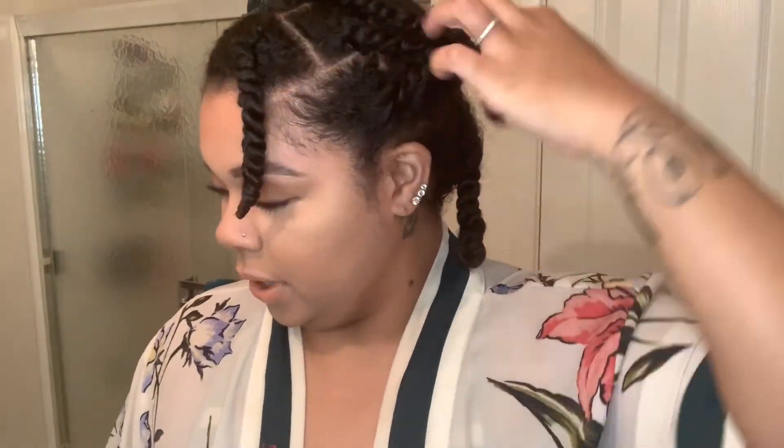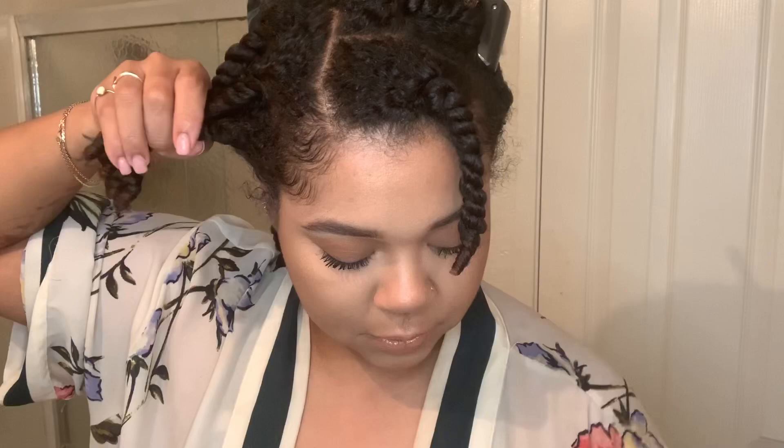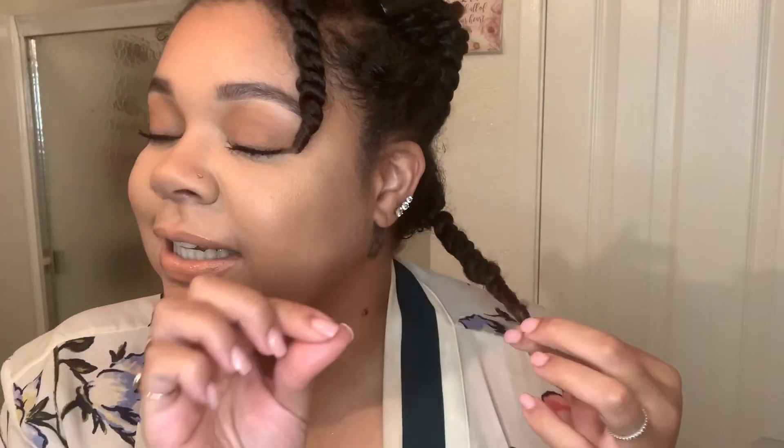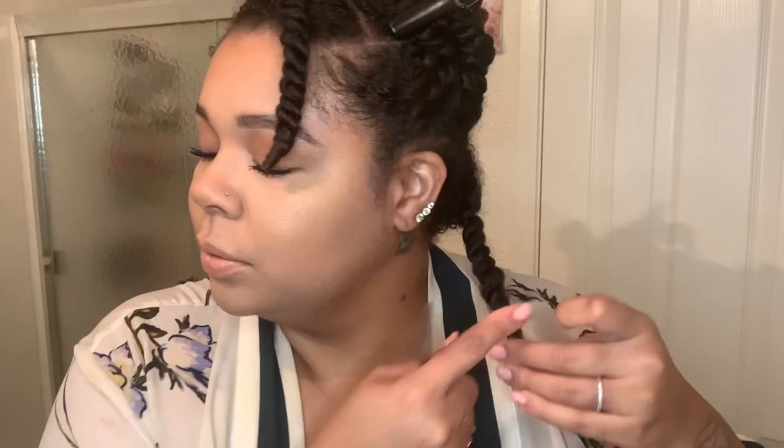Now that I have my hair in the sections, I'm going to clip the hair out of the way. Taking the very first twist — one thing you want to do when you are twisting your hair is run your fingers along the end of the hair. This will help you gauge how much actually needs to come off. You can really feel what hair feels dry, what feels brittle, and what hair feels like it's not really absorbing product.